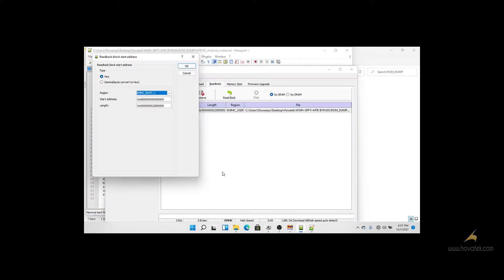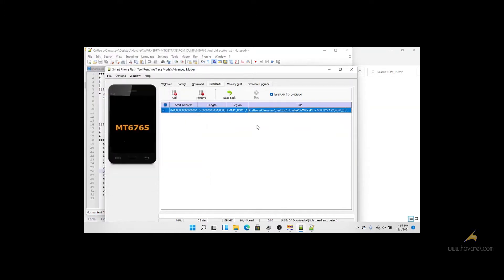In SP FlashTool, the start address is 0x0 — sorry — and the length will be 0x800000, then click OK. Now we need to bypass SecureBoot.